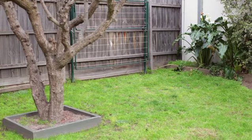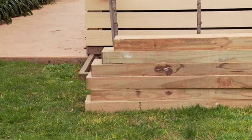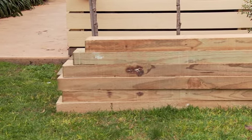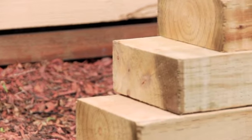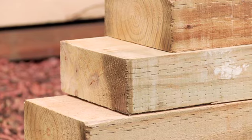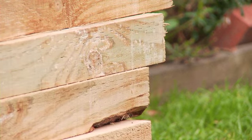First, you'll need a nice flat patch of dirt that gets plenty of sunshine. Depending on the area you've got available, you'll need to choose your lengths of timber to suit the space. We recommend using 200mm by 50mm by 2.4m treated pine sleepers. Because they're resistant to rotting, they also look great. Check your local stores for availability and alternative options.